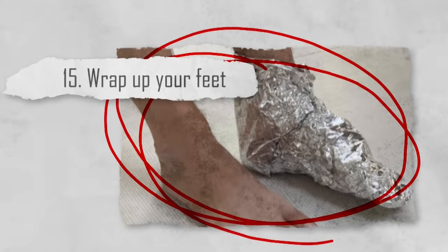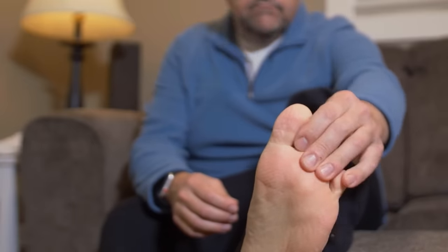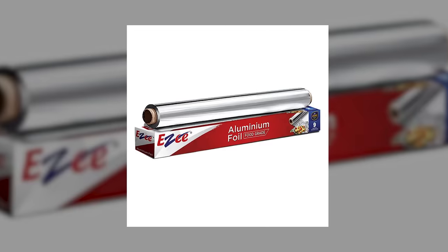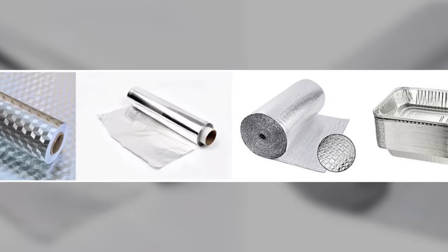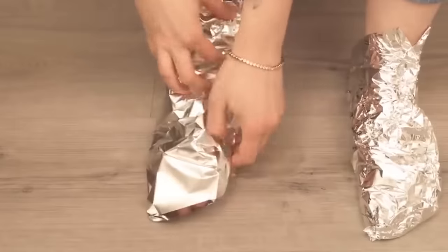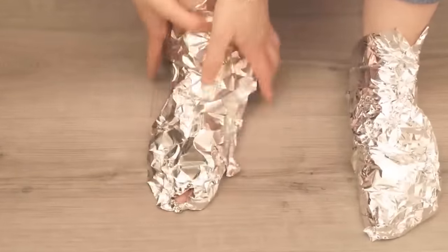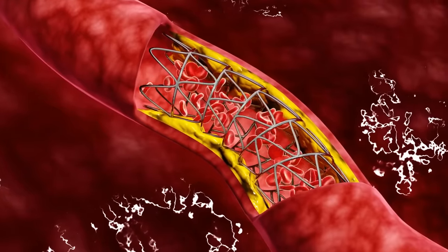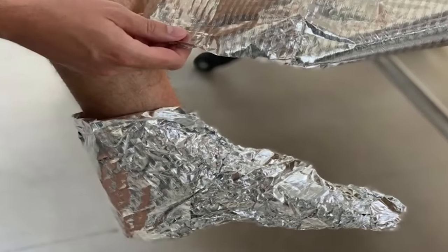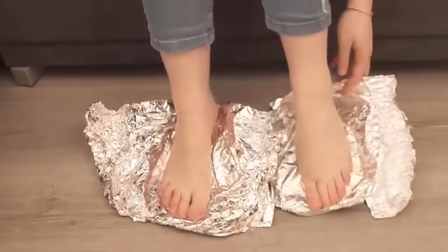Number fifteen: wrap up your feet. Ever come home from work to find your feet aching terribly? That's where aluminum foil can come in. In many East Asian cultures, aluminum foil is considered to have healing properties. It is believed that if you wrap parts of your body with this thinly shaven metal, you can help blood flow better through vasodilation. This can help ease aches and pains in feet that have been standing on all day. Do this for just an hour a day and you won't believe the difference it'll make.